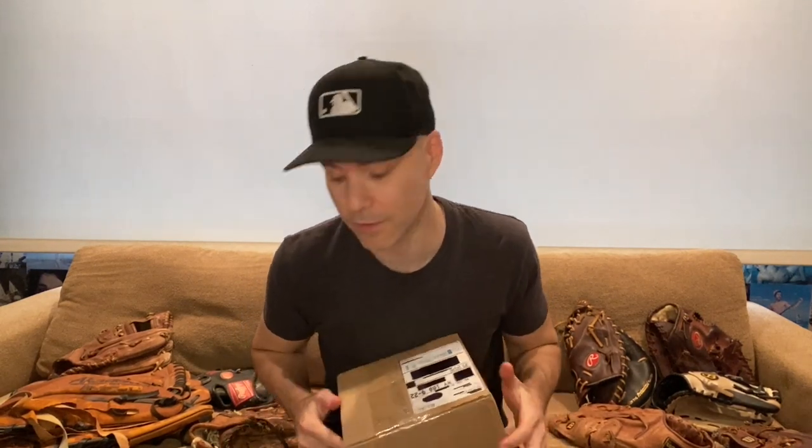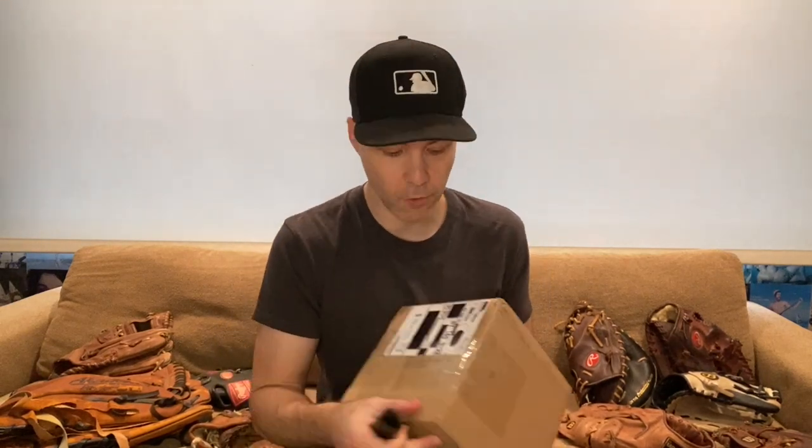Hey, what's going on? Zach Hample here with a pretty simple video for you guys today. I'm excited because I'm going to be using this to open this. You can see I have a few baseball gloves here, and I'm looking forward to adding another one to my collection and showing you guys what it looks like. So let's get right down to it, shall we?